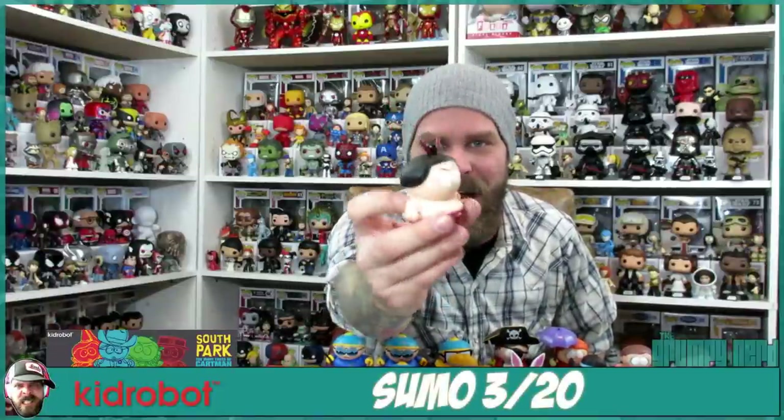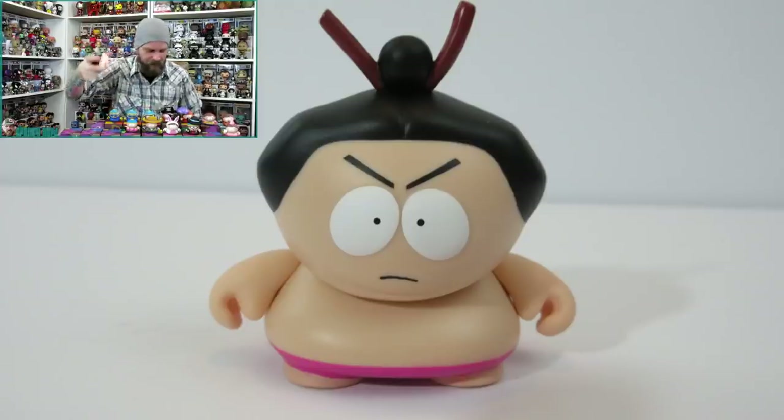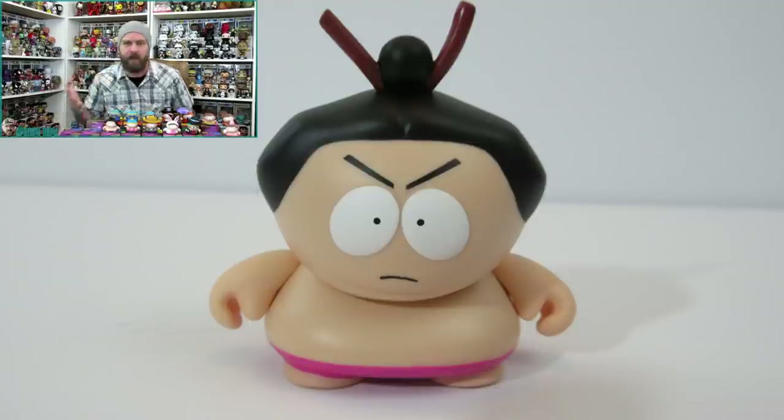This is the Sumo Cartman, and this is awesome. Such a rad mini — the hair is really cool, the sculpt is awesome. That is Sumo Cartman, which is a 3 of 20, so it's supposed to be super common. And that's my first one. I jinxed myself — another Sumo Cartman. Last one — I really need that Awesome-O. I jinxed myself. Damn it. The last three were the same. Bummer on that.